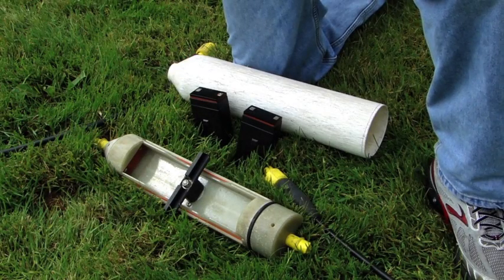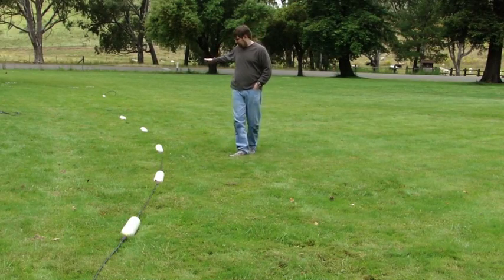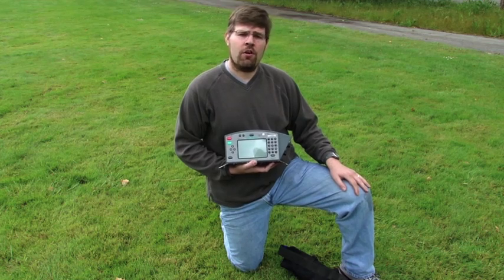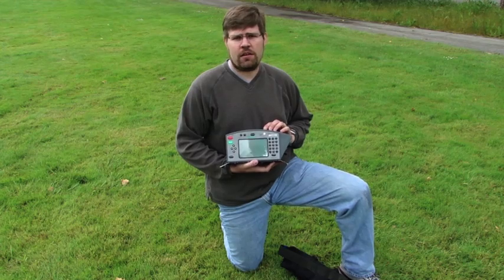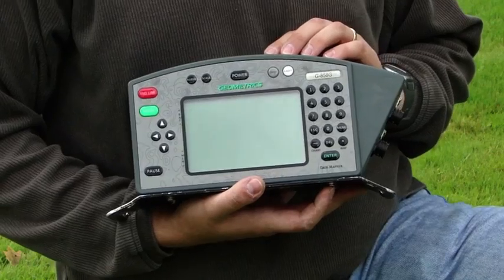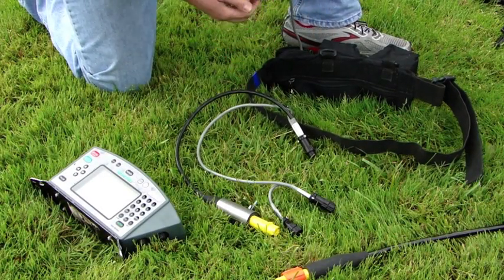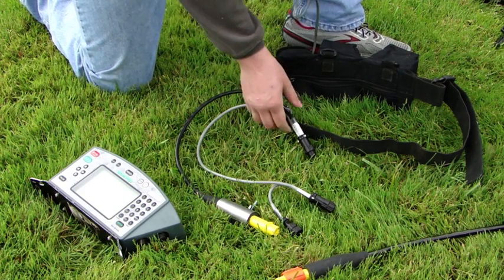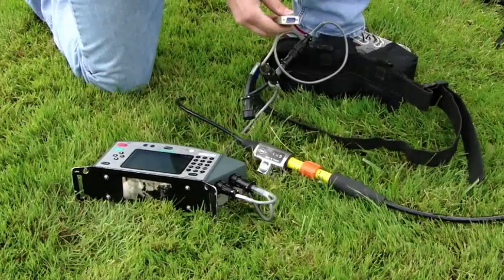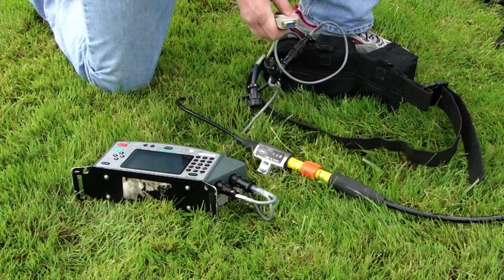The receiver setup is very similar to the transmitter. The O-Mapper from Geometrics can be configured with up to five receivers for multiple depth readings with one pass. The O-Mapper uses the G-858 console — this is the exact same console as on the G-858 magnetometer. It's simple to connect the cables, both to the battery source and console, with the connectors being unique for each connection, eliminating any confusion or connection errors. There's also a standard lead cable that will allow you to connect the O-Mapper with most any standard GPS system.